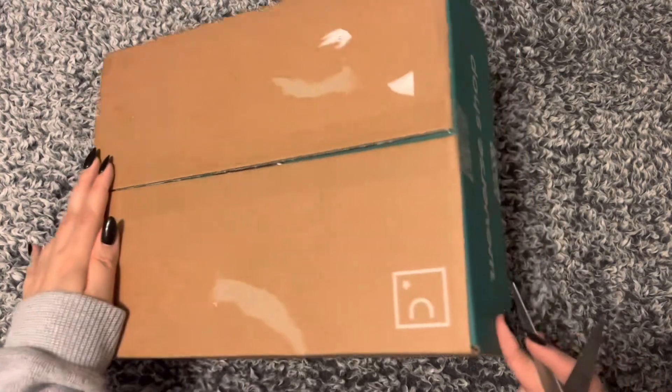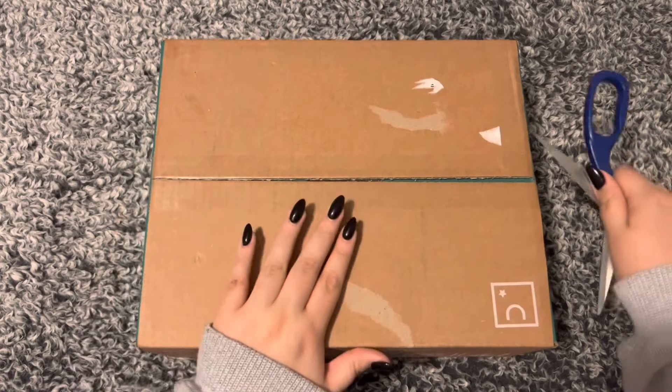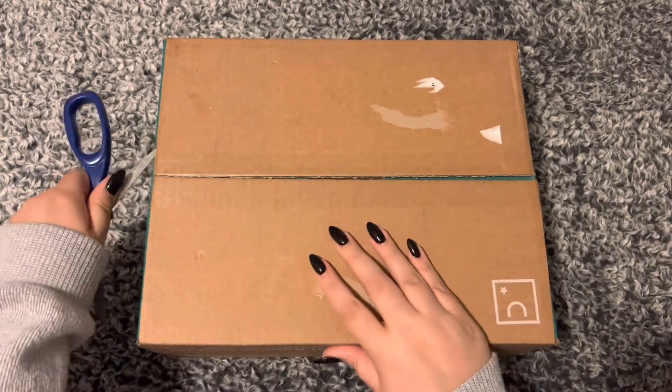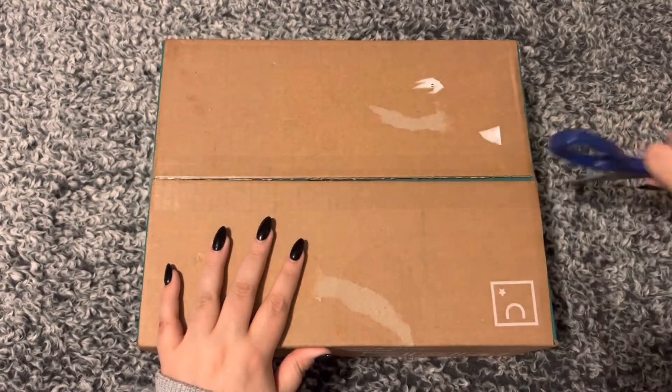I did take the labels and stuff off but I have not opened it yet, so let's get into it. I'm so excited to see these in person — it feels like forever since I bought them.